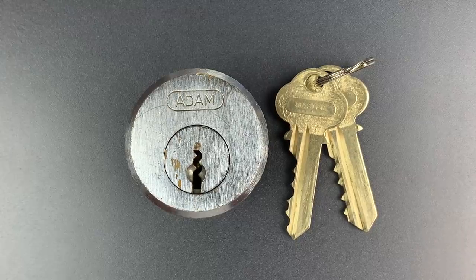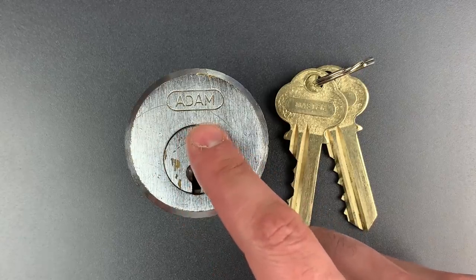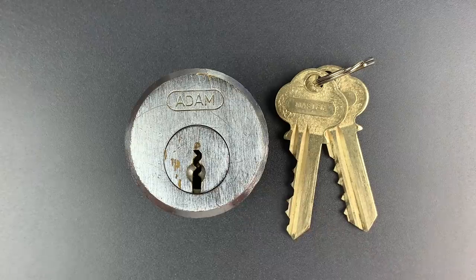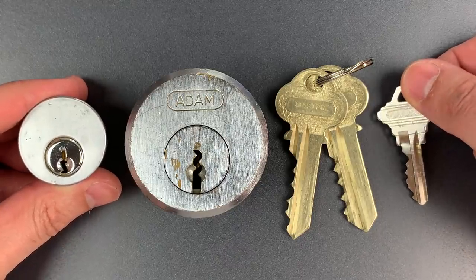This is The Lockpicking Lawyer, and what I have for you today is this massive prison lock cylinder. It says Atom on it, but it's now the Folger Atom Company, which still makes these locks, and they are also still used in prisons. You really need to see this next to a normal lock to fully appreciate how big both the cylinder and the key really are. They are both absolutely massive.